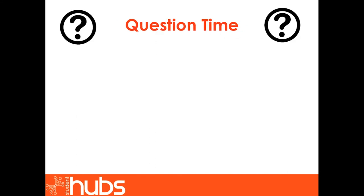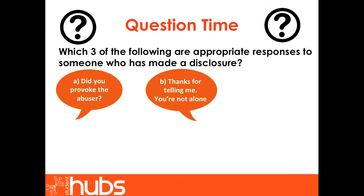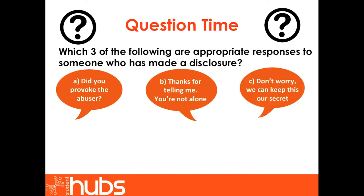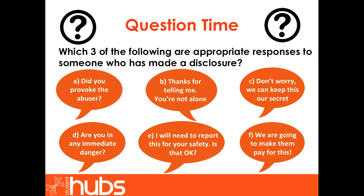Question time. Listen to the following responses to a disclosure and choose the three that are most appropriate to use. Options include: 'Did you provoke the abuser?', 'Thanks for telling me, you're not alone.', 'Don't worry, we can keep this our secret.', 'Are you in any immediate danger?', 'I will need to report this for your safety — is that okay?', and 'We are going to make them pay for this.'